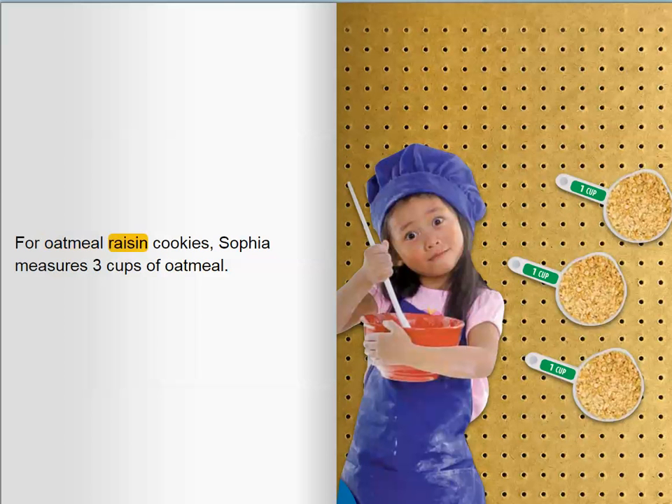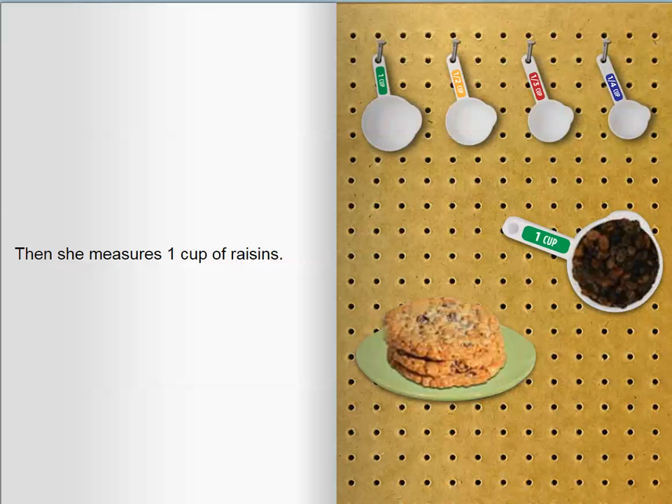For oatmeal raisin cookies, Sophia measures three cups of oatmeal. Then she measures one cup of raisins.